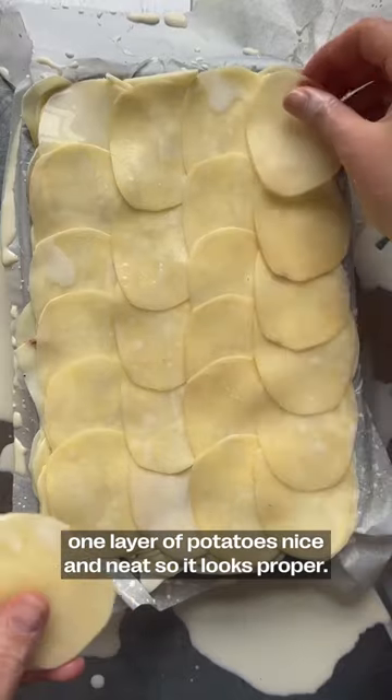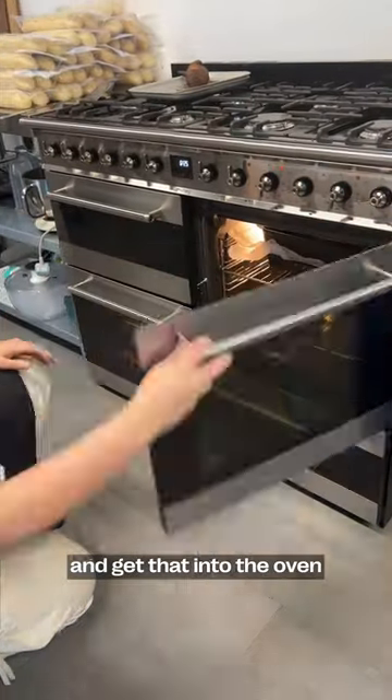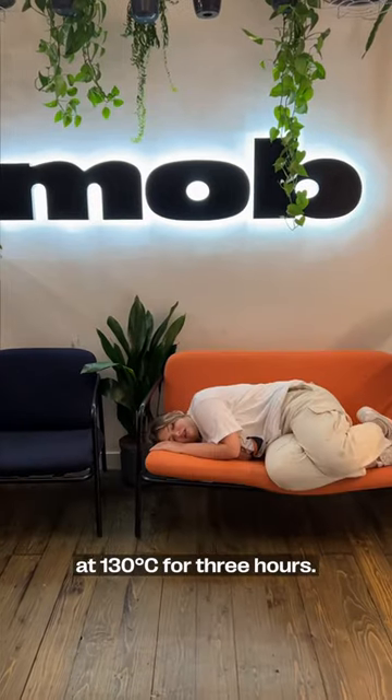Then we're going to layer one layer of potatoes nice and neat so it looks proper. Get a little bit of greaseproof on top of there and get that into the oven at 130 degrees Celsius for three hours.